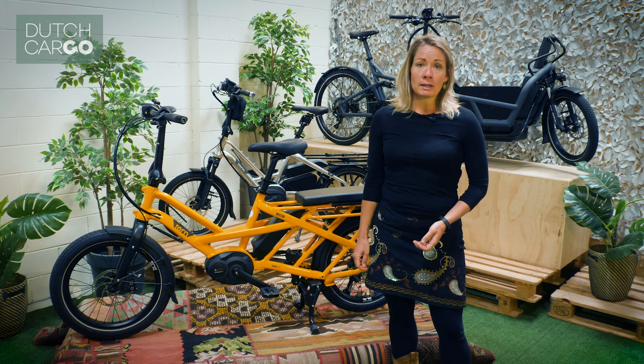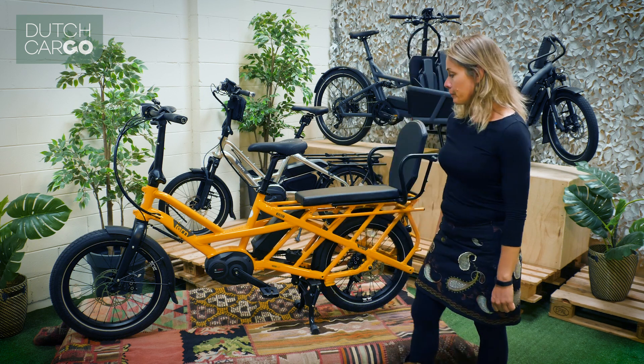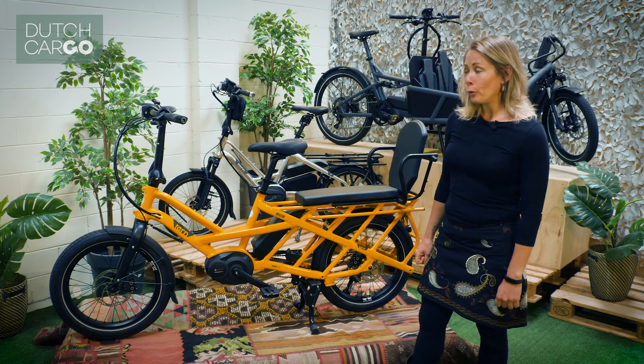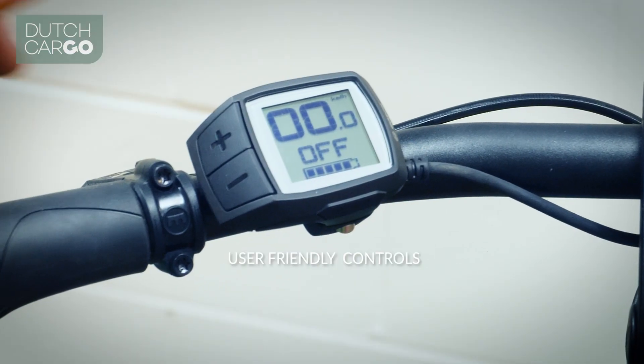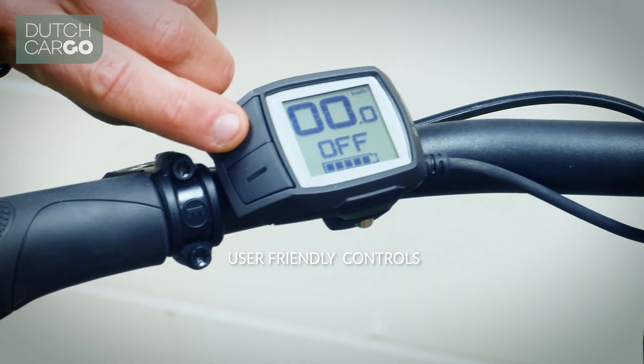It will feel like you were going downhill or have the wind in your back. The bike doesn't come with a throttle, but it does have different levels of assist on the handlebars. You can just push a button to go from eco all the way up to turbo.